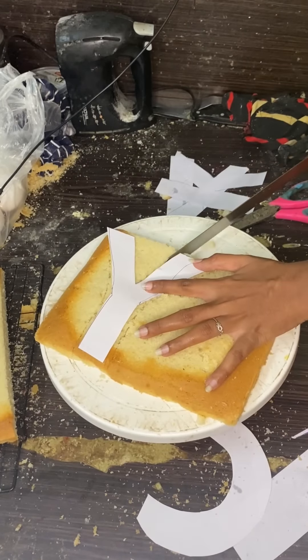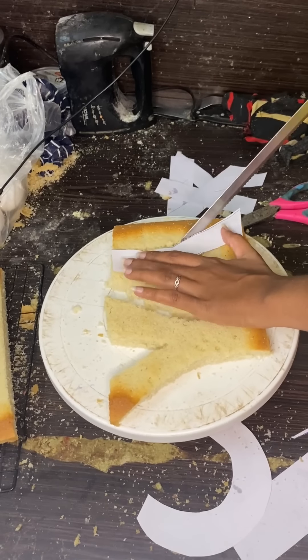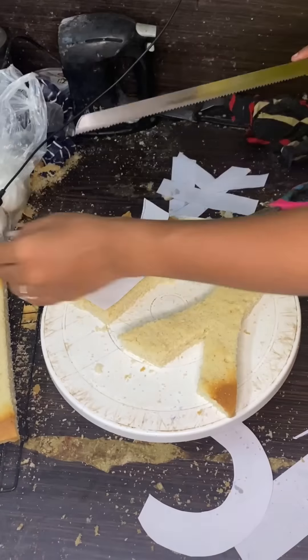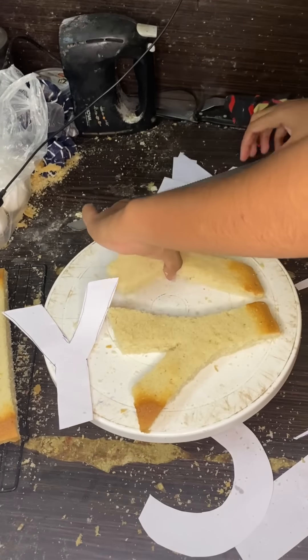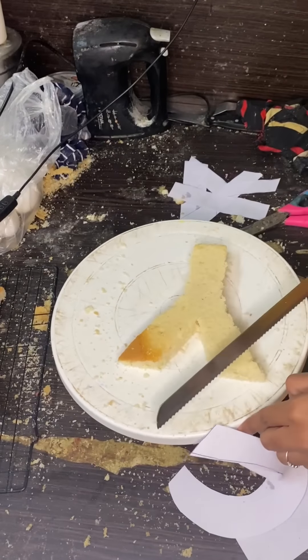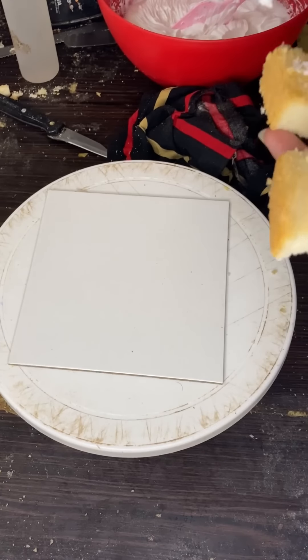We will add a layer of C and K. We will cut a piece and cut a piece so that the cake will be leveled up. We will cut a piece and now we will start icing.